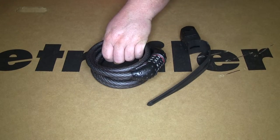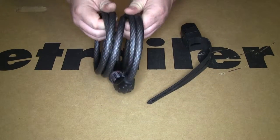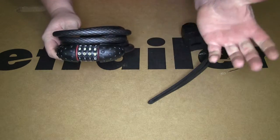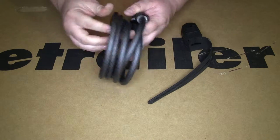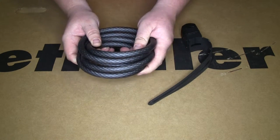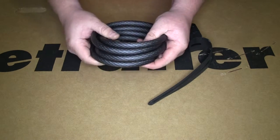Here's our Master Lock Quantum Cable Lock. As you can see, it's self-coiling, so it'll go ahead and coil itself back up when not in use, so when you have it securing your items you won't have a lot of excess cable. It has braided cable on the inside with a nice vinyl coating, so it's not going to scratch up whatever you're securing.